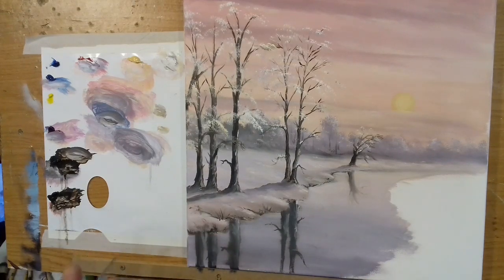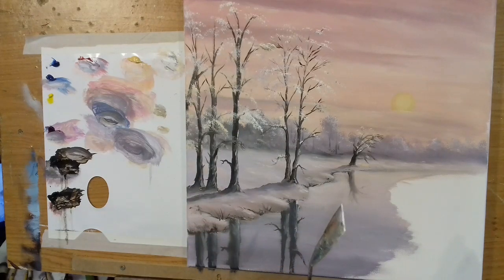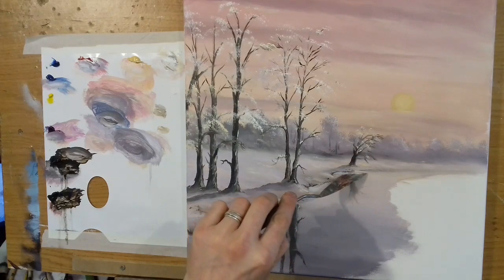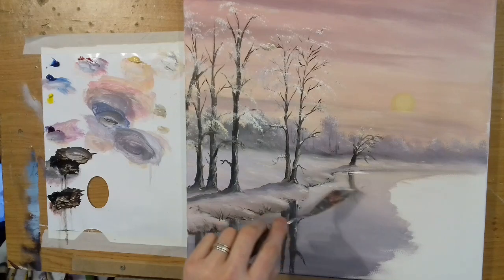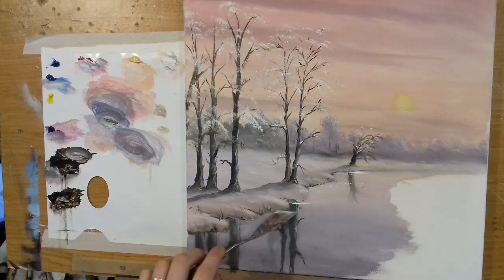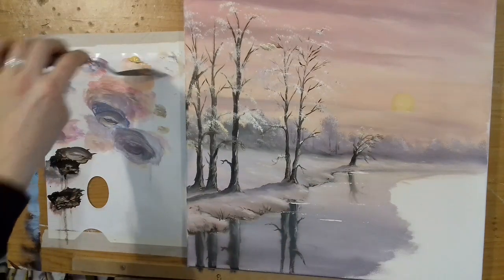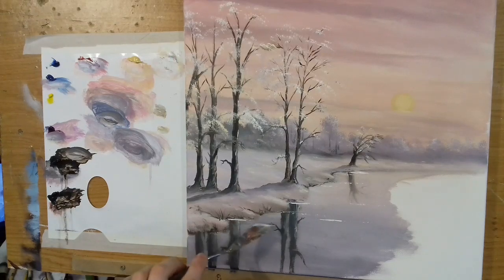Now I'm going to get my palette knife and take some white — a little roll of white on the palette knife — put it down by the shadow, and then very gently just cut across here and there by the riverbank. I'm making all these lines completely horizontal. This just suggests ripples along the top of the water, with light catching here and there, and it also separates the reflections from the bank of the river.